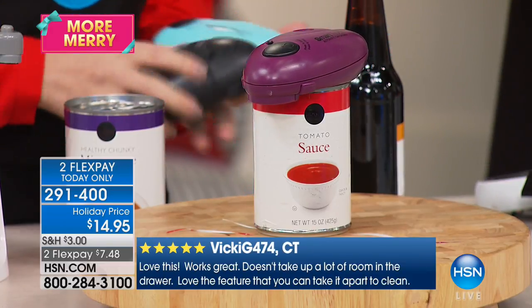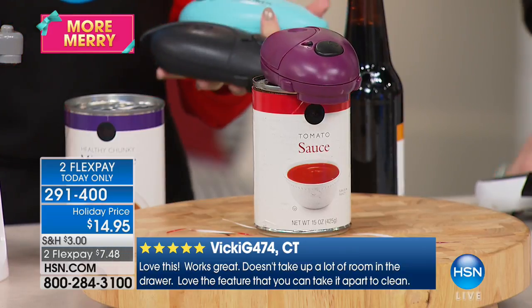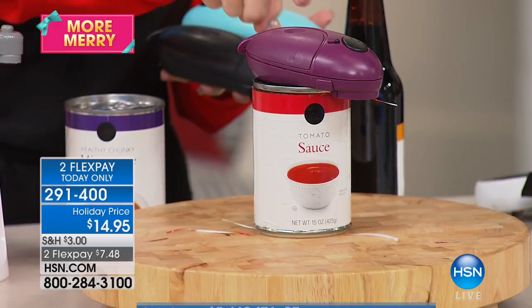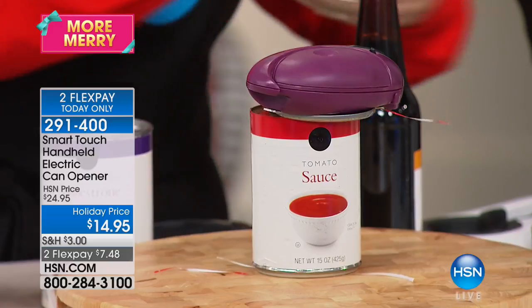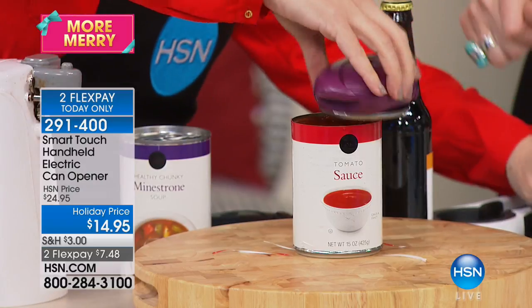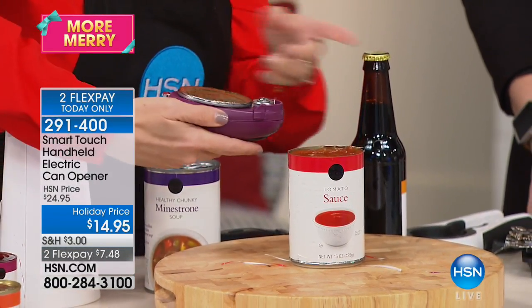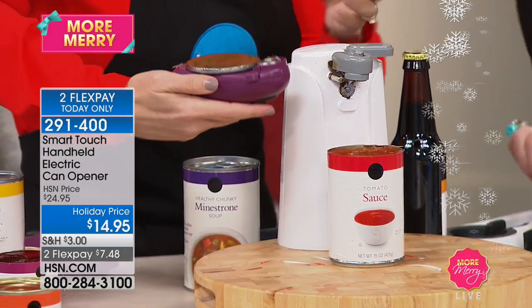Is there any special trick to this, or just one-touch operation? Literally, that's why we call it the Smart Touch — it's doing all the thinking for you. All you have to do is press this one button. This is great for people who have dexterity issues — maybe you have arthritis and you can't do this anymore, so you end up buying one of the old-style manual openers.